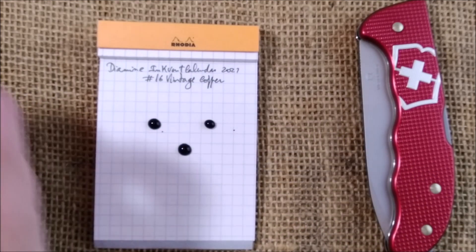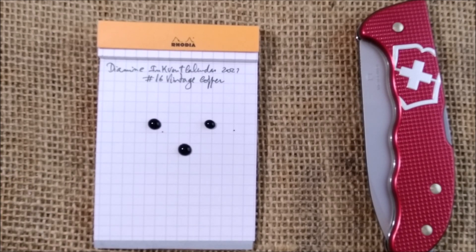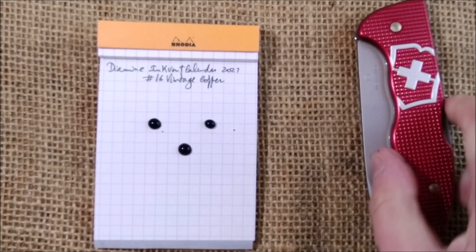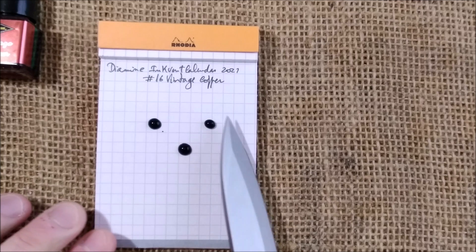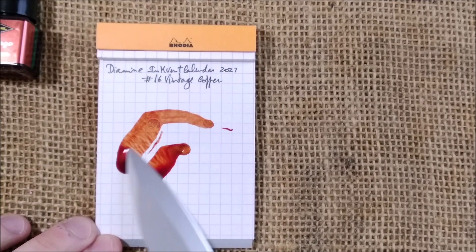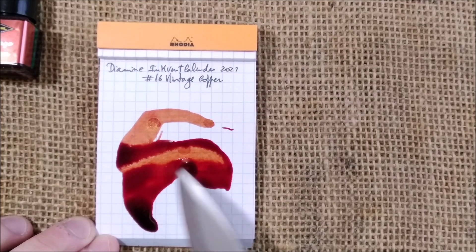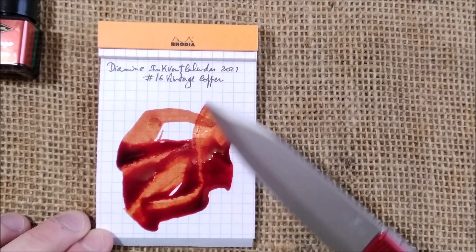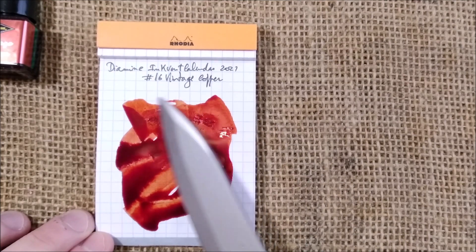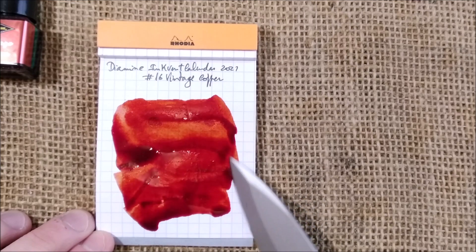Let's put this aside, close the bottle, and now let's see what we have here. Using our Victorinox knife, let's see how this ink will perform. It's kind of a reddish-brown ink, or a brownish-red.